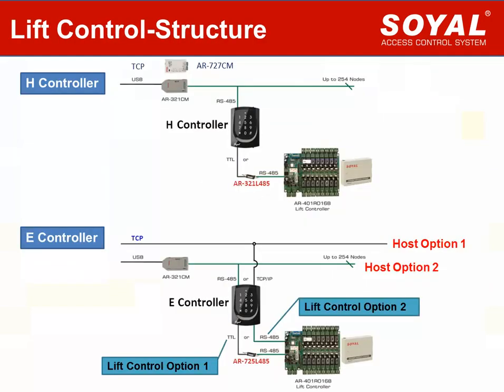This page shows a simple structure for lift control. For edge controller, connect it to the lift control board via TTL converter AR-321L485, and connect it to the computer for management via USB converter or TCP/IP converter. For E-controller, there are two options. Option 1: Use TTL converter AR-725 485 between E-controller and lift control board. Option 2: Directly connect E-controller to lift control board via RS-485 host port.